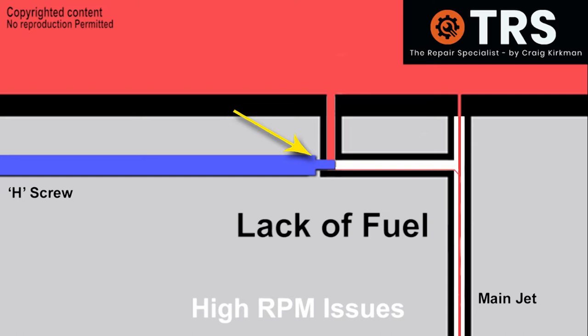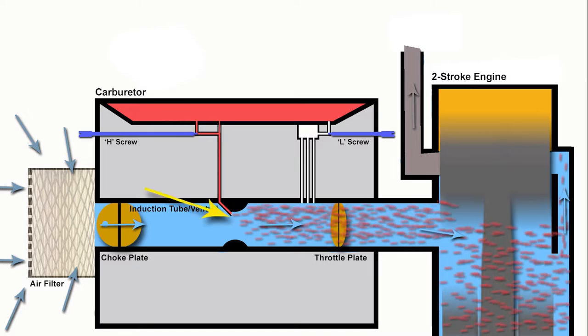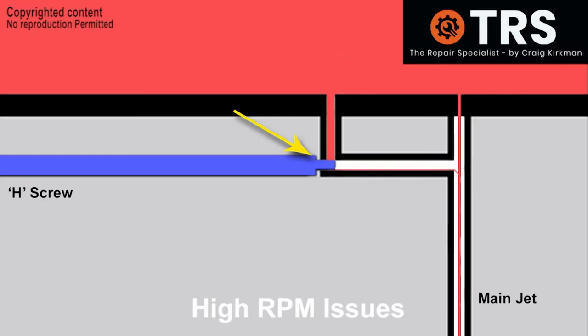Then we have another situation where the high screw is screwed too far out, making it so that there's too much fuel getting to the chainsaw's engine — far more than the engine can actually combust. This is bog due to too much fuel going into the engine.